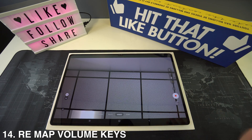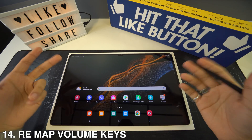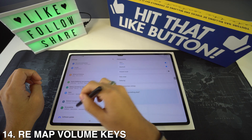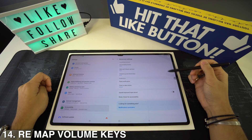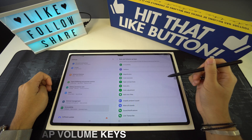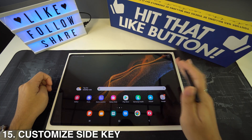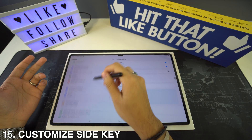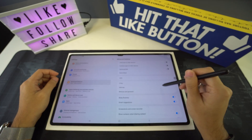If you want to remap the volume keys, go to Settings then Accessibility. Under Advanced, go to Side and Volume Up and you can select two fingers hold and other options. You can also customize the side key by going to Settings, then Advanced Features, where you'll see the Side Key option.